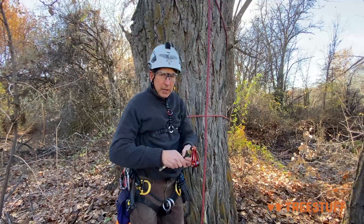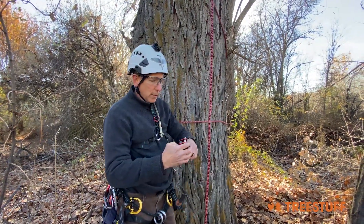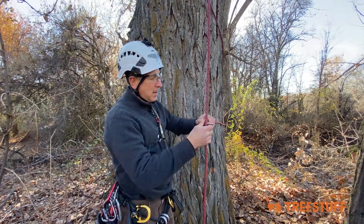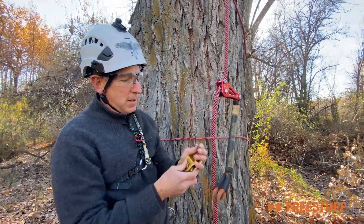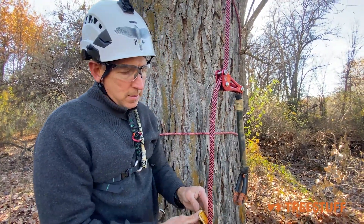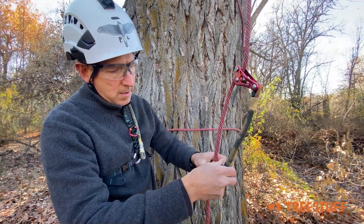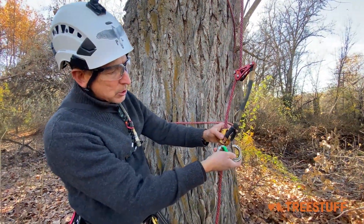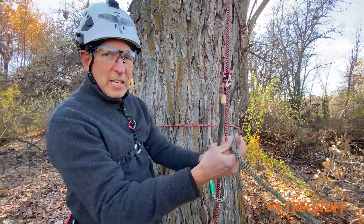Carabiner goes on my pocket. Friction cord over the shoulder. Rope wrench on the rope with the pulley, and the carabiner coming from the outside towards me with the gate up. Do a quick VT.